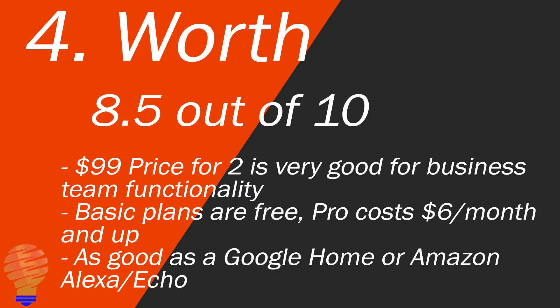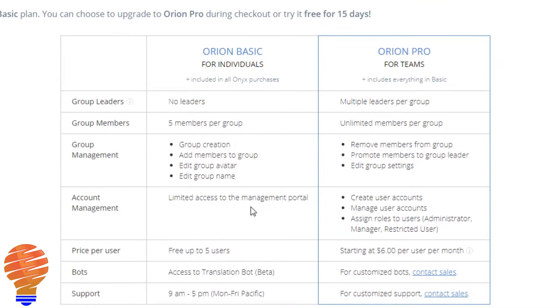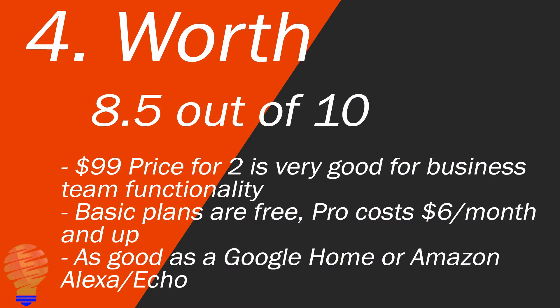Now from a worth perspective, I'm giving this an 8.5 out of 10. The price for two is $99 and that's actually really good, I think, from a business standpoint. There are plans that you can purchase from Orion that allow you to increase the functionality on Onyx, and it also allows you to use your cell phone and the app on the cell phone as another Onyx entirely — so you can communicate with your team simply through your phone and through your phone's data plan or through the Wi-Fi you're on.